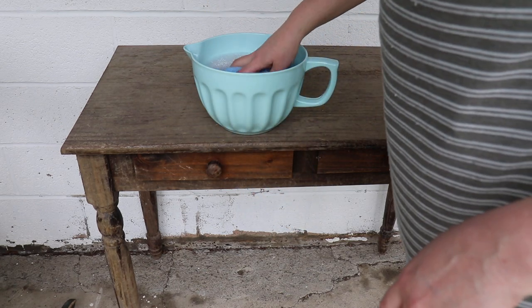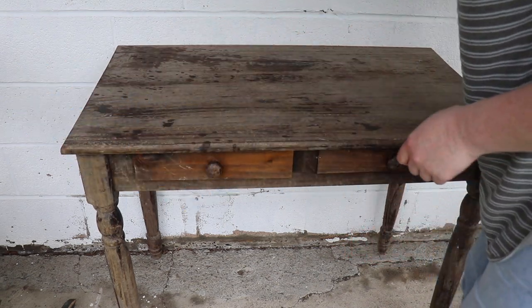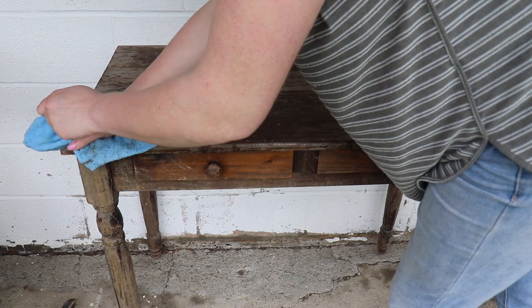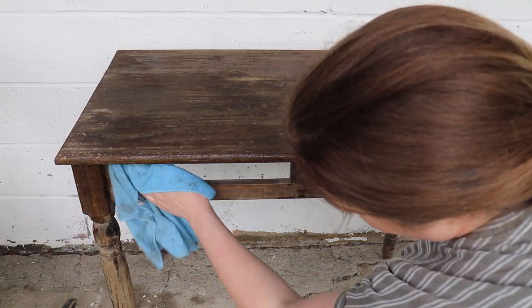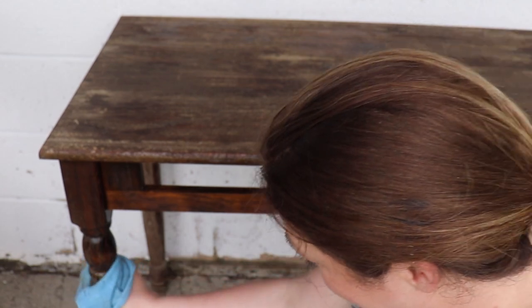The first thing I'm going to do is just give it a nice little wipe down. I have some hot soapy water here in a microfiber rag. Look at all that dirt coming off of there — that's crazy.